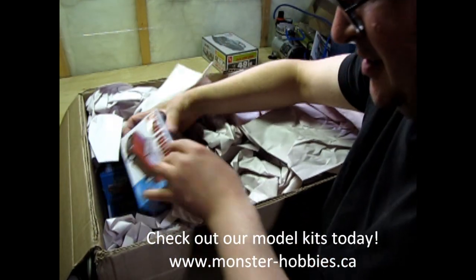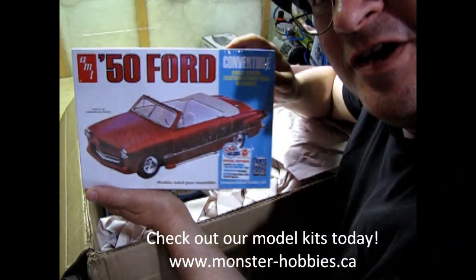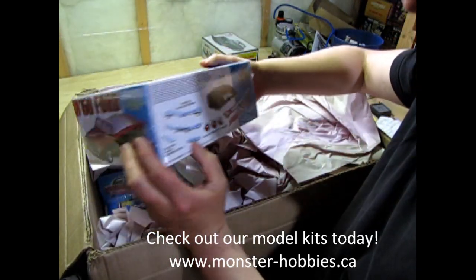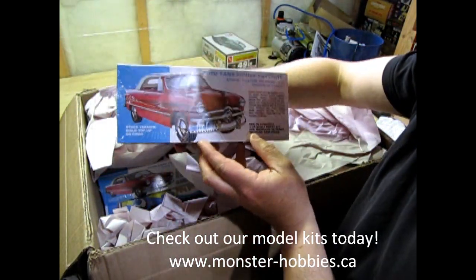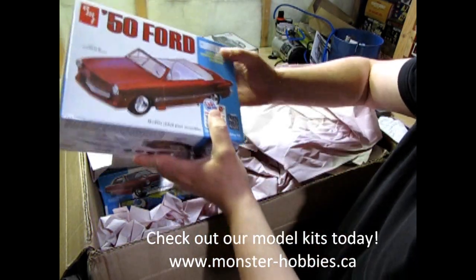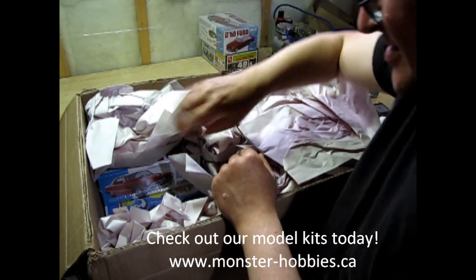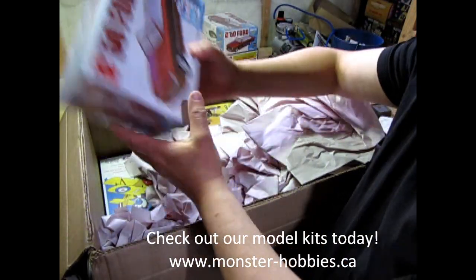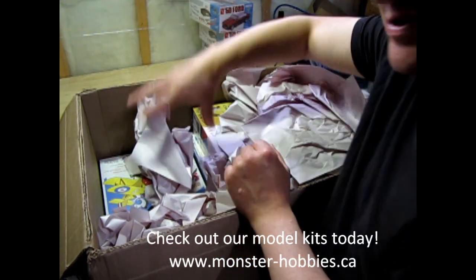As a complement, we also have the new 50 Ford — this is the convertible. I have unboxed one of these before on my channel, but this is the latest edition of it. And I've got some plans for this one as well. So I got myself one as well. There it is — that one's for me.